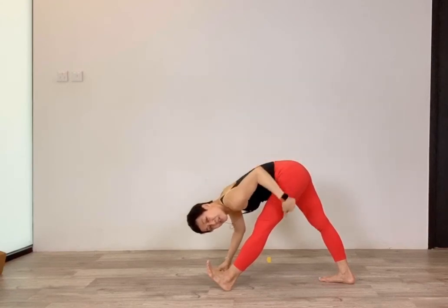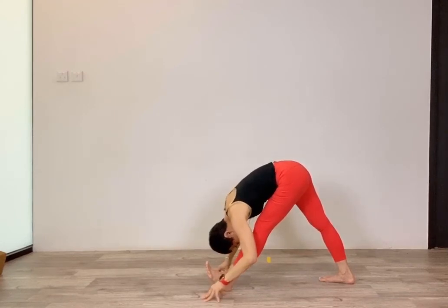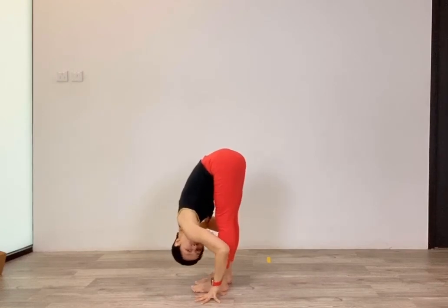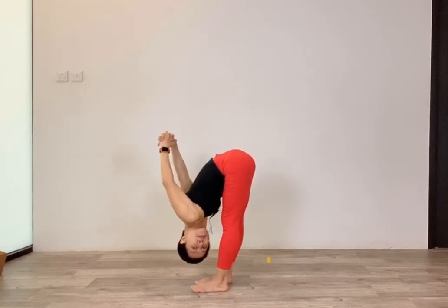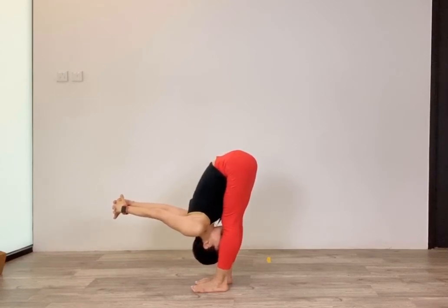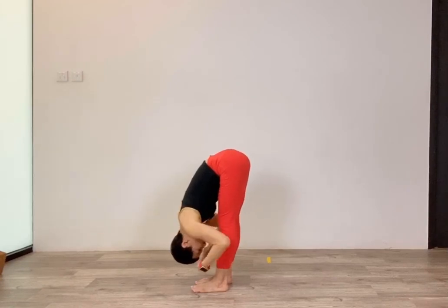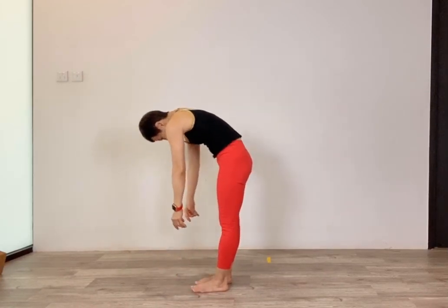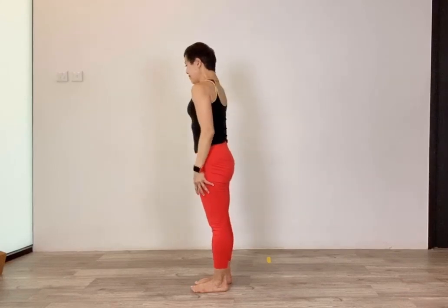Hold it here — stretching the back of your legs, your hamstrings, connected to your butt, connected to your back. If this is more flexible, you're less likely to have lower back pain. Ground your front foot, bring legs together, come into a standing forward bend. Take your hands behind your back, interlace your fingers, squeeze between your shoulder blades, bring your arms to the front. Release your hands, nice and slow, roll your body back up, lift your head, last — lift your shoulders and roll them down and back.